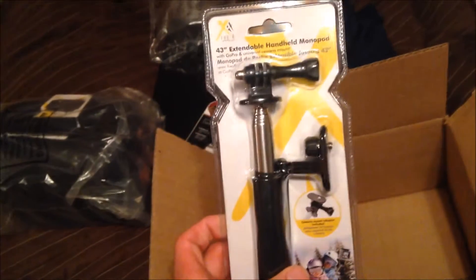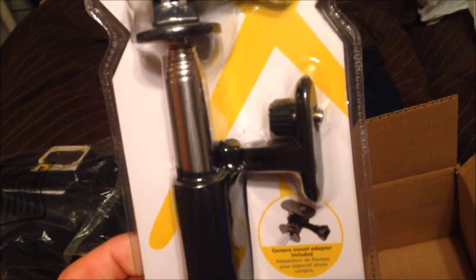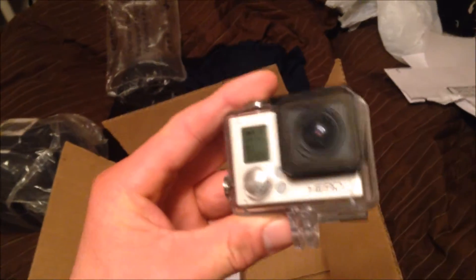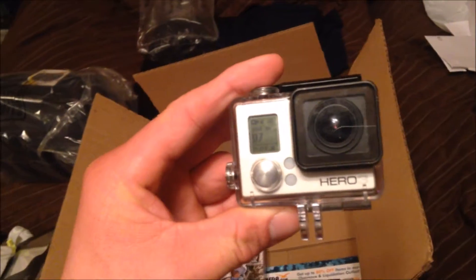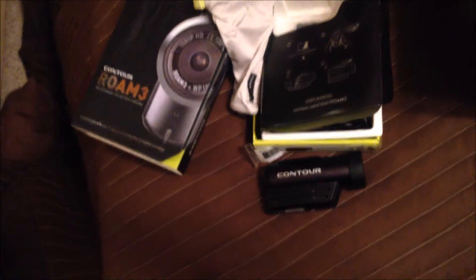It also came with a selfie stick, which I can use with my GoPro too — it's got an adapter so you can use it with the Contour or any other action camera as well. So really a killer deal. I think I paid $200, it might have even been $300 — I don't even remember — just for the GoPro Hero 3 White Edition, which is the middle-of-the-line GoPro. That didn't come with any SD card, any mounts, or a selfie stick or anything cool like that. I really think that this is a much better deal, especially as a fishing camera, but just as an action camera in general — the Contour Roam 3 is the better deal.